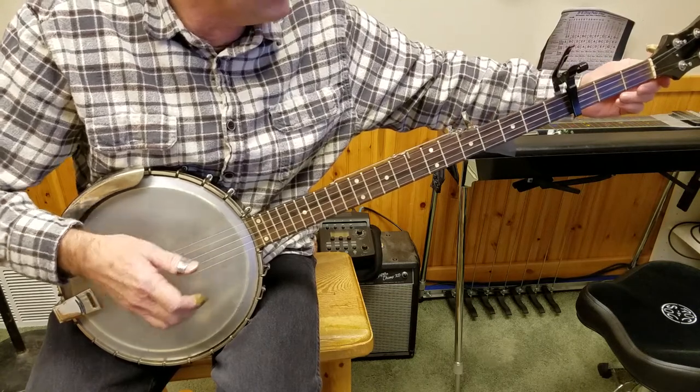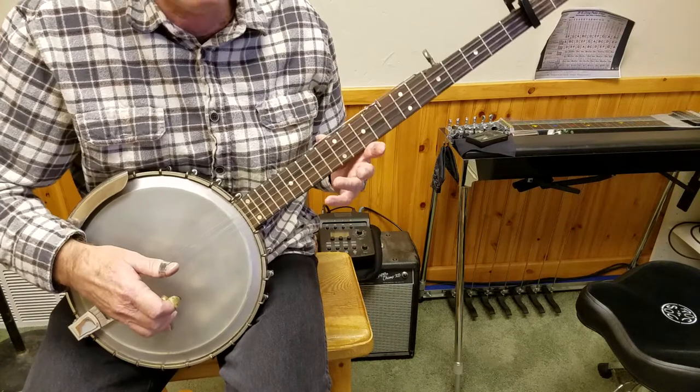Any time you do something like this, retune that banjo. That's an important thing.